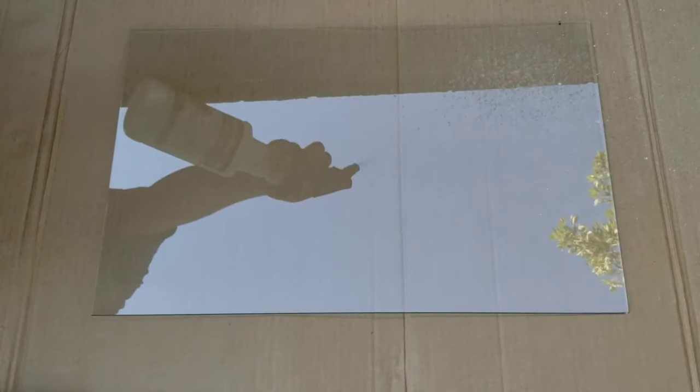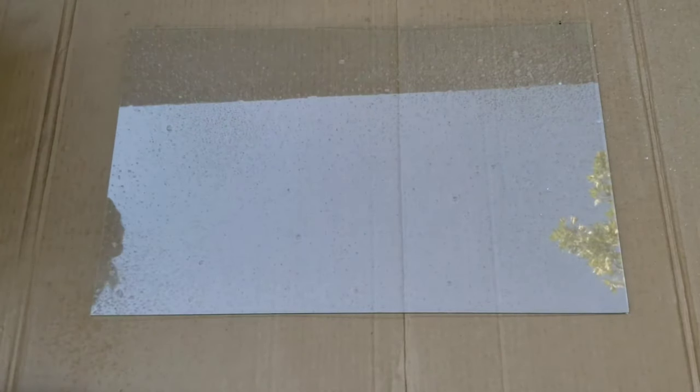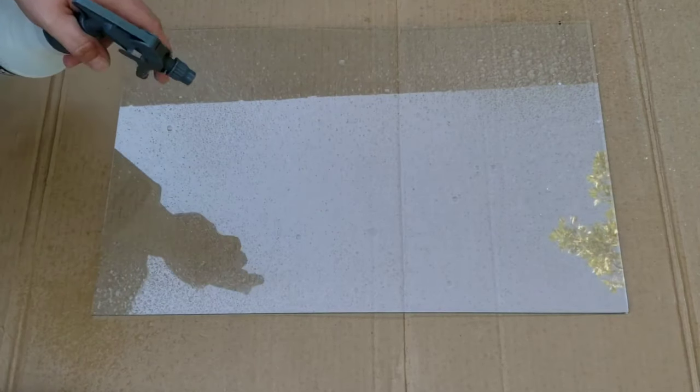I started both of these projects the same way. I'm using Krylon Looking Glass and a 50-50 vinegar water spray.